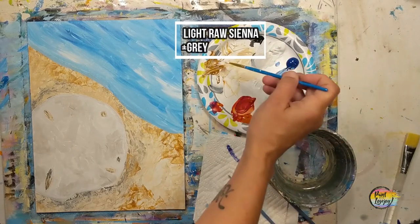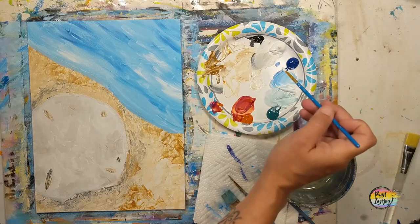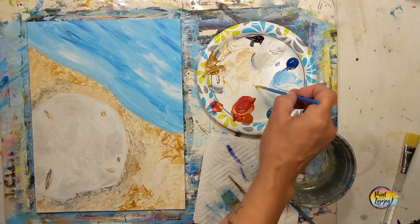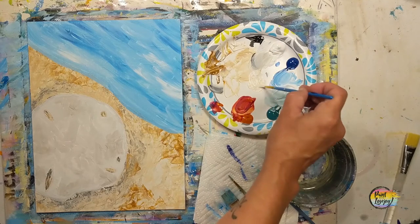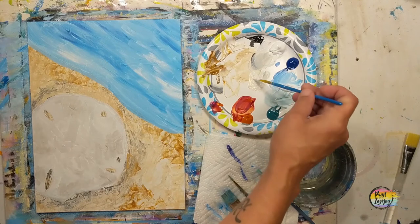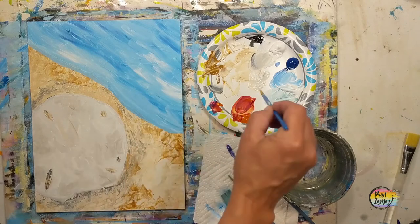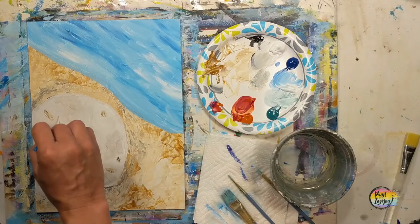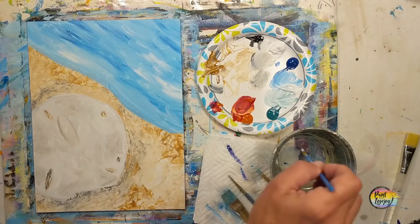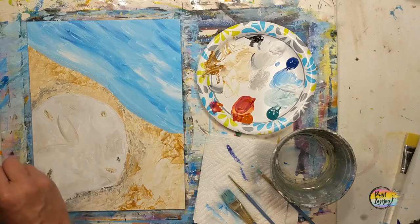Now we're going with a light to medium gray and adding a bit more raw sienna to warm it up — I want it to stand out just a touch from the base coat of the sand dollar. I may make a few marks and realize I need to make it darker, so I'll go back and adjust. Nothing is wrong with adjusting your color after you apply it. Here I applied a little, realized it wasn't dark enough, went back and added more black.